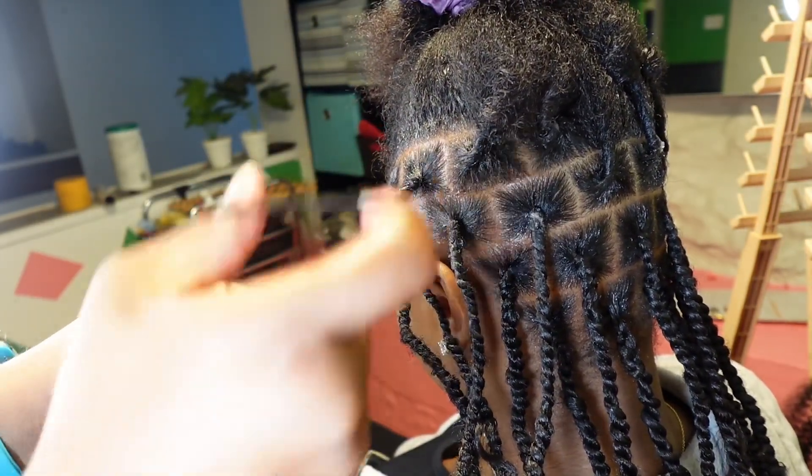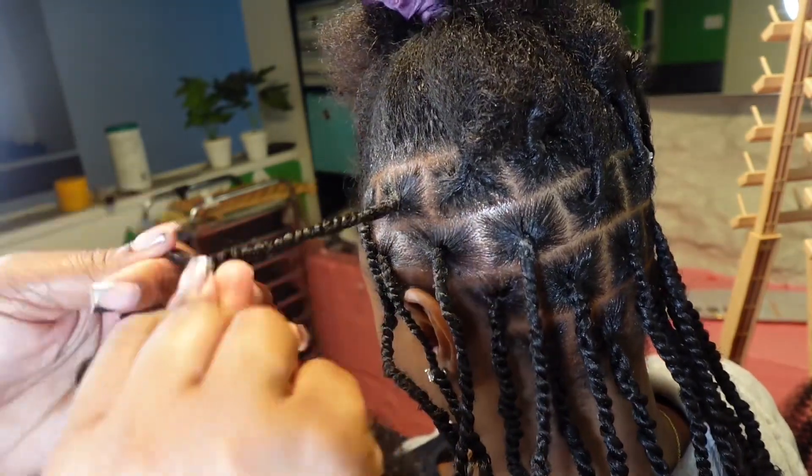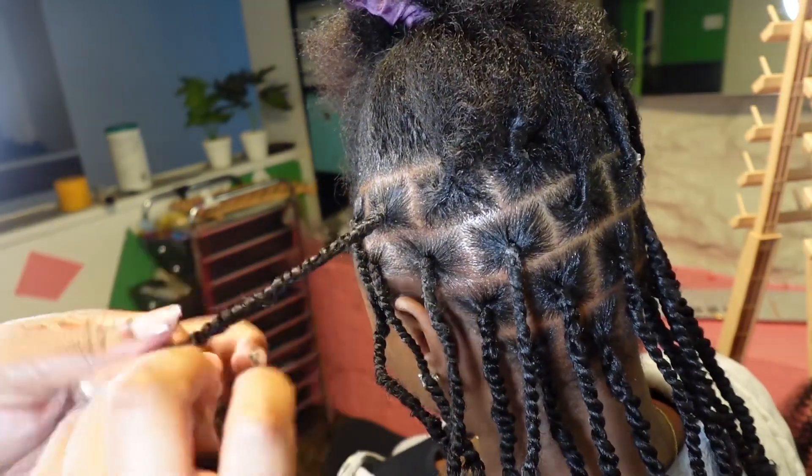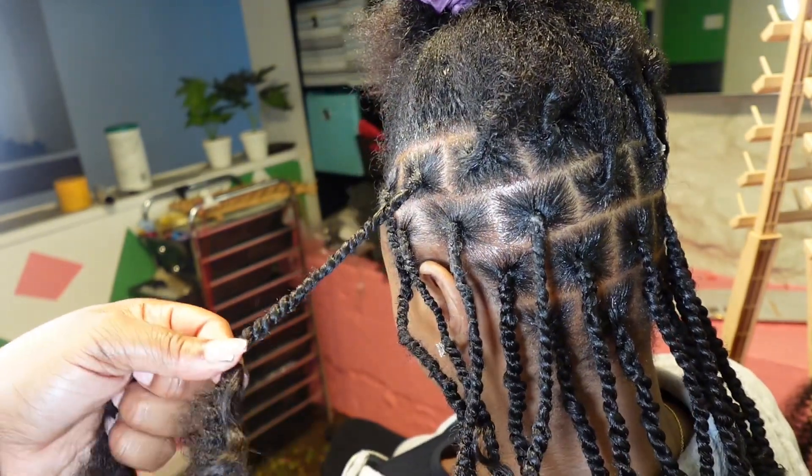Now I'm showing you guys how I add the curls in. I combine both sides of the curls to both sides of my twist and I just add it in and continue twisting down the exact same way that I added in that extra length earlier.